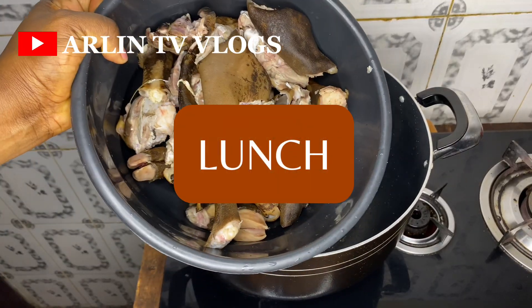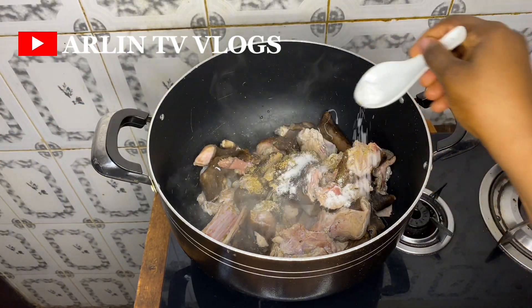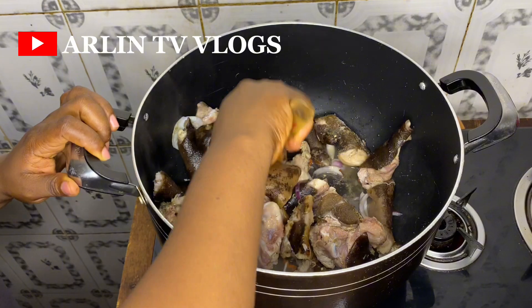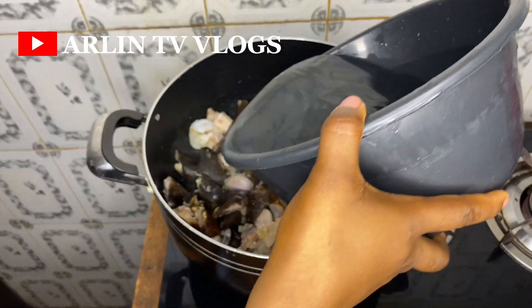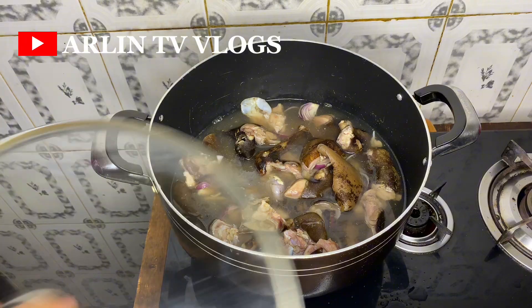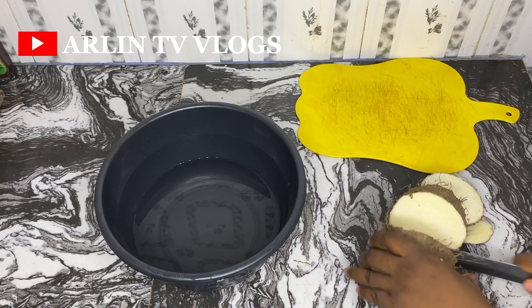To prepare lunch today, I'll start off by boiling my meat. This is some clean goat meat — I'll add in some seasoning cubes, salt, onions, and scotch bonnet pepper, give it a really nice mix, then add enough water to cook it completely. This is the bony part of the goat meat, so it needs water to cook properly. I'll give it one last mix, cover it, and allow the goat meat to boil.